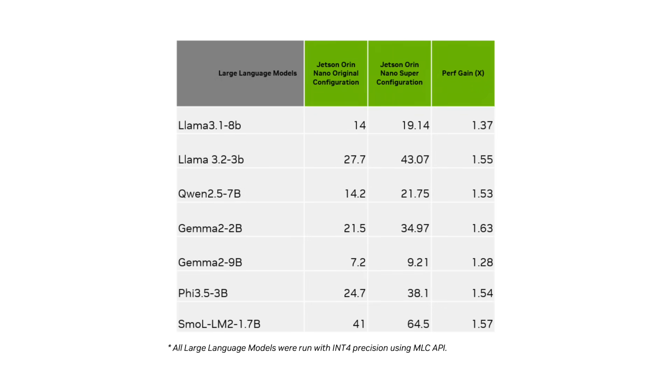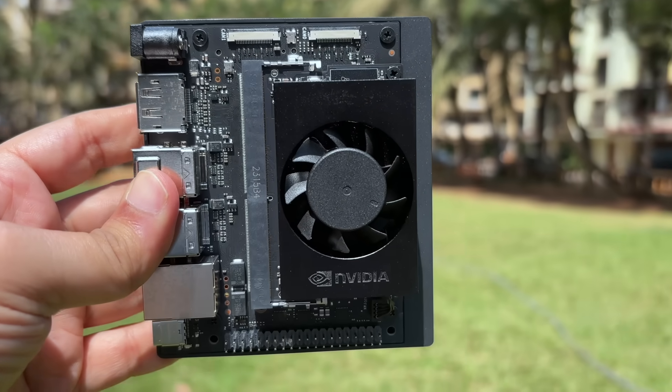If you do a benchmark comparing the previous generation with the current generation, you can see the overall speedups you get when running LLMs. Taking Llama 3.1 as an example, I'm looking at anywhere around 1.5x gain over the original device. For every set of models shown, you can expect anywhere between 1.5x to 2.5x gains in tokens per second, or the overall throughput of the system. Not only can you run normal LLMs, but you can also run reasoning models.